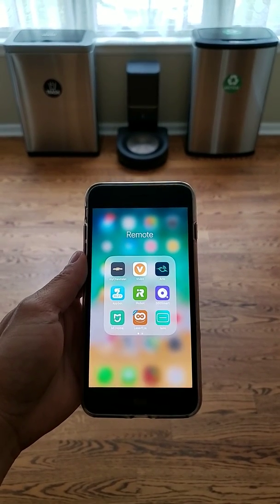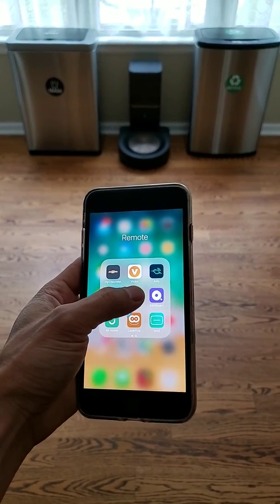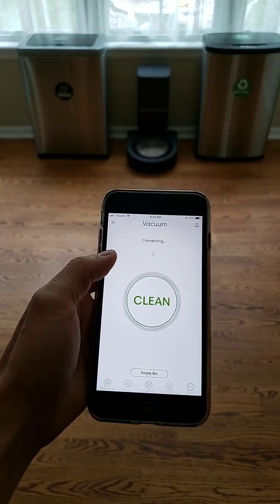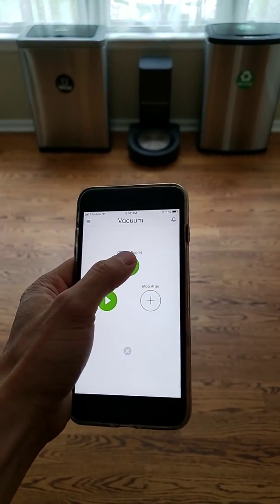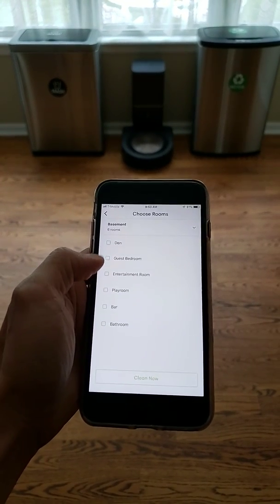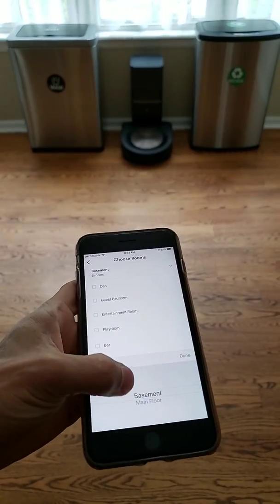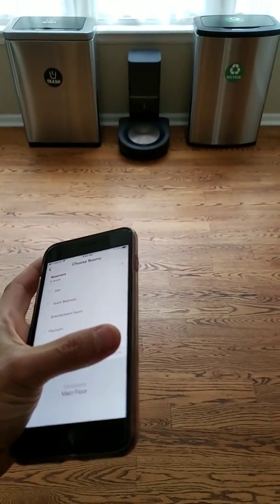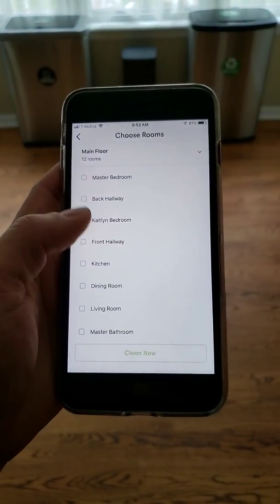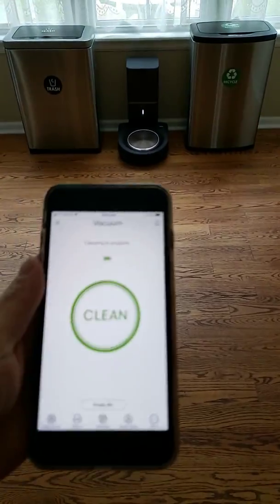I'm going to show you a demonstration of the cleaning performance on high-pile carpet. We're going to launch the app, select clean, and choose a room. Right now it's set to the basement, so let's go ahead and change it to the upper level and select the living room.